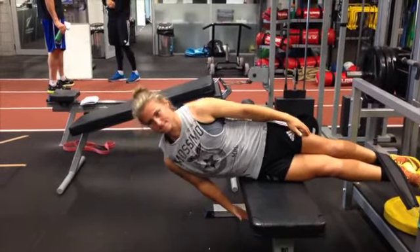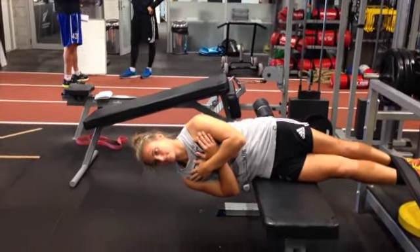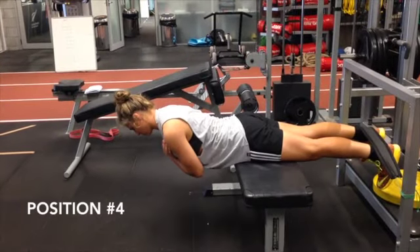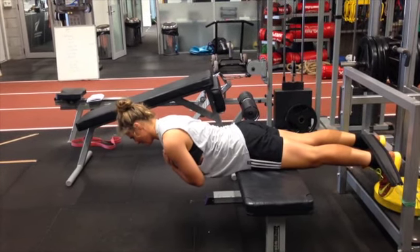However, as seen in the video, it is okay to pulsate to alleviate the stress felt around the trunk. It's just important that you ensure the pulsating occurs from the hip and not through the lumbar spine.